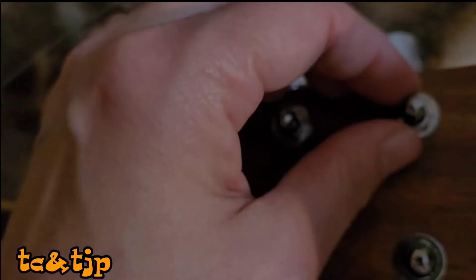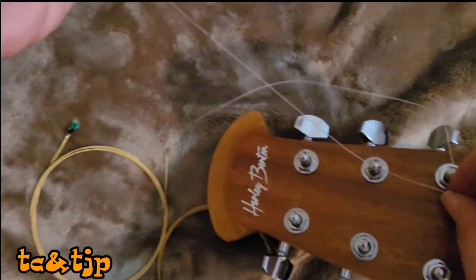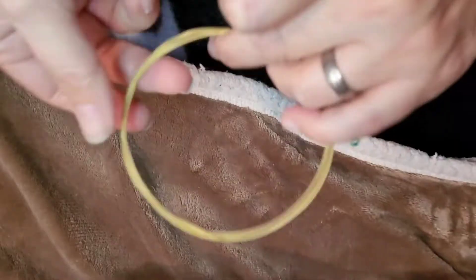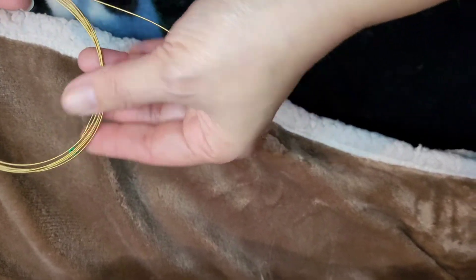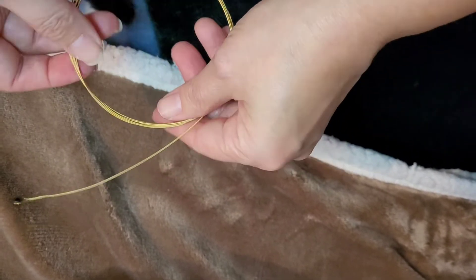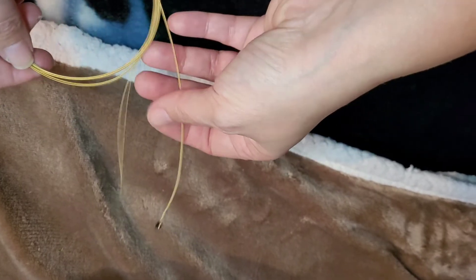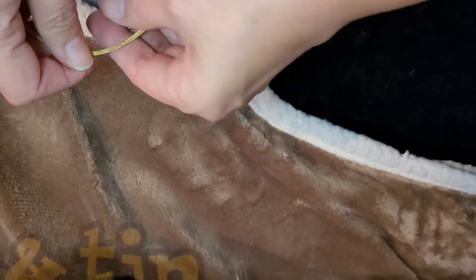Did you know that the Bible encourages us to learn new things? So this is not a how-to on stringing a guitar, but more like my first time stringing a guitar. Just trying to show you how to unwind the guitar strings — there are the little ends, and it's interesting to note that there are two kind of wound together. It's kind of satisfying to do this.